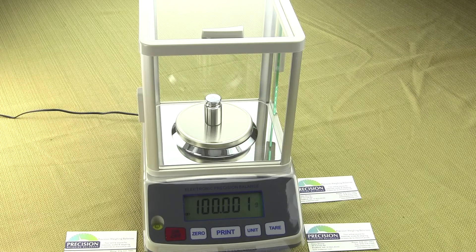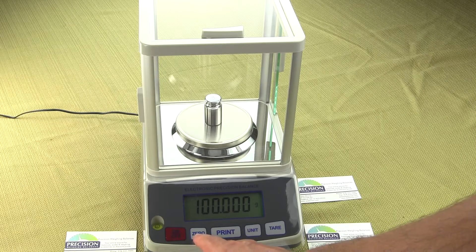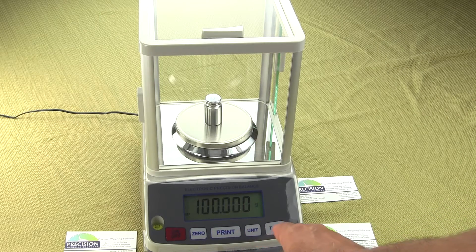We have the 100-gram calibration weight that comes with this balance. This is just a steel, chrome-plated weight. The weight is made in China. There is no traceability and no stamping of what class it is. So it's just a low-cost calibration weight that does the job. You'll notice you have, across here, five buttons to control the balance: an on/off, a zero, a print, a unit key, and a tare key.